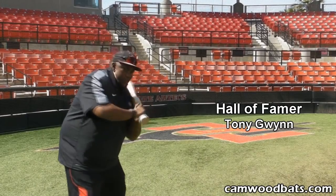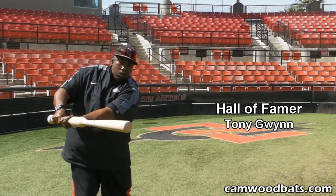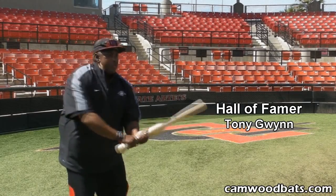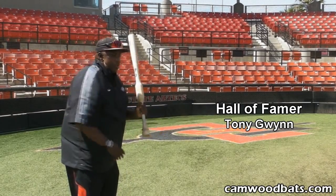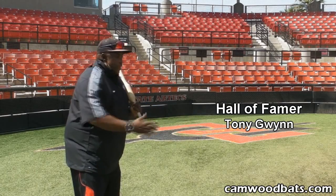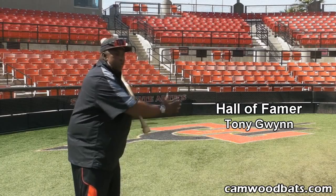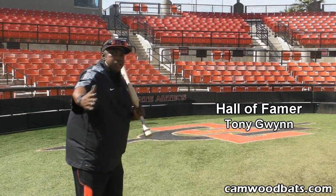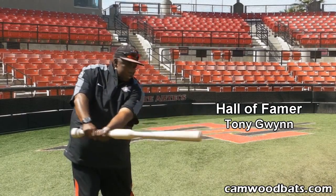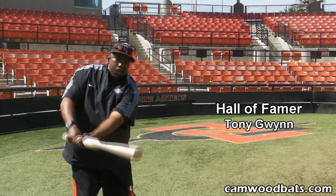If the ball's inside, I wanna take the knob of the bat to the baseball. And if I can keep my top hand palm up throughout my swing, I'm gonna be able to cover the ball late and the ball early. You notice I went from away to inside — that arc is the path the knob of the bat is gonna take to make contact.